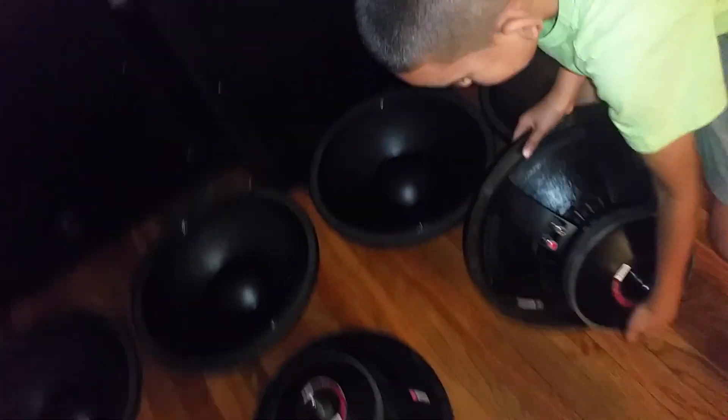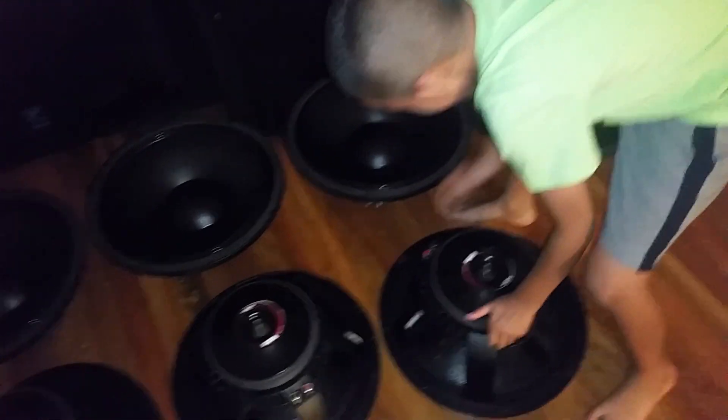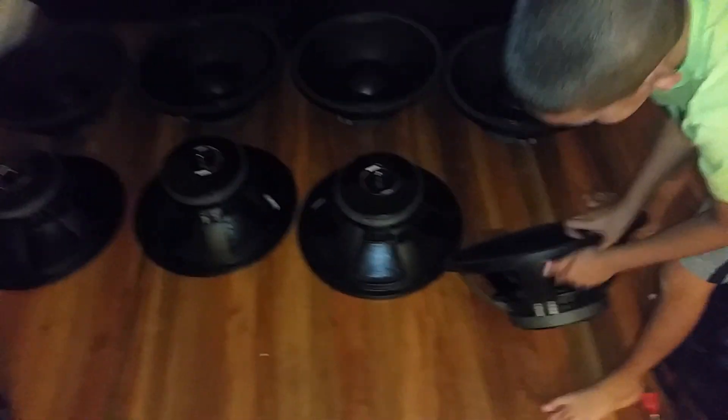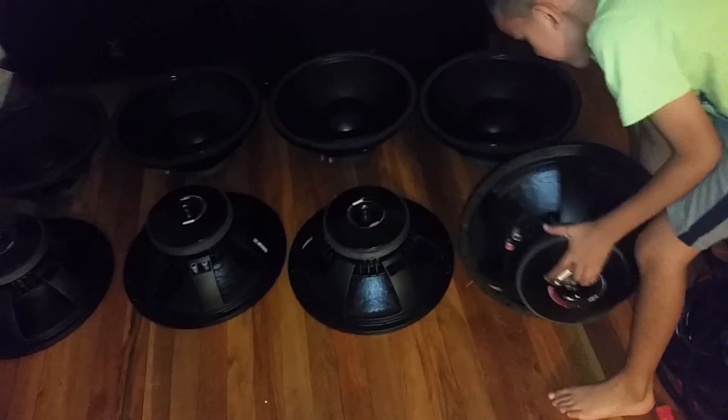They take a lot of power, man. BNC — Italian made. That's about it for today; that was a lot of work. I'm actually sweating from taking out all those speakers.